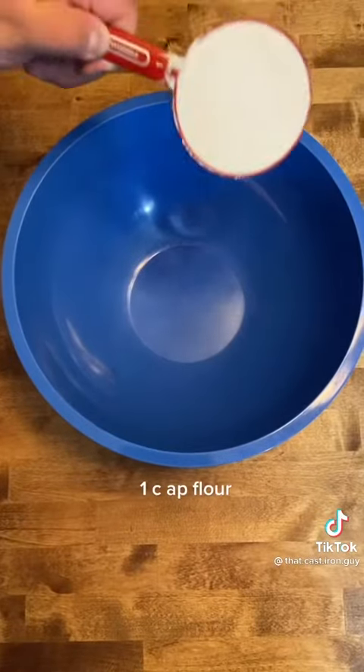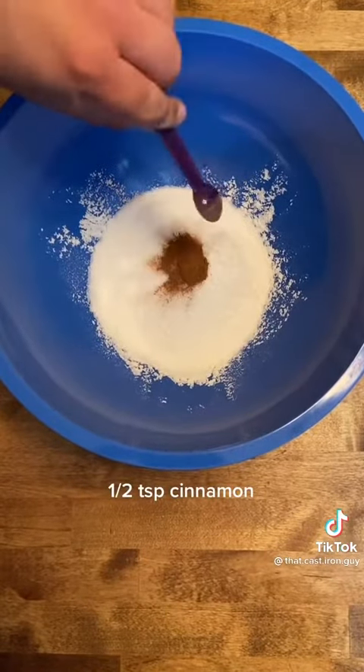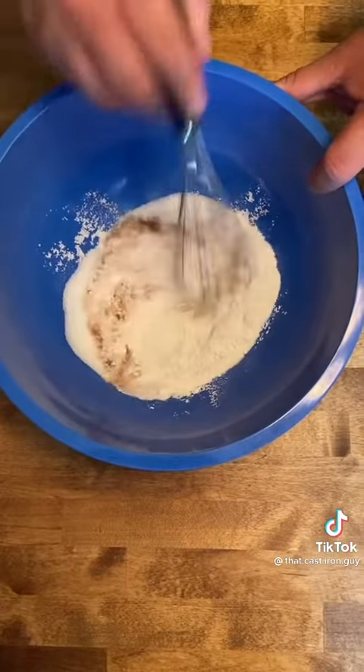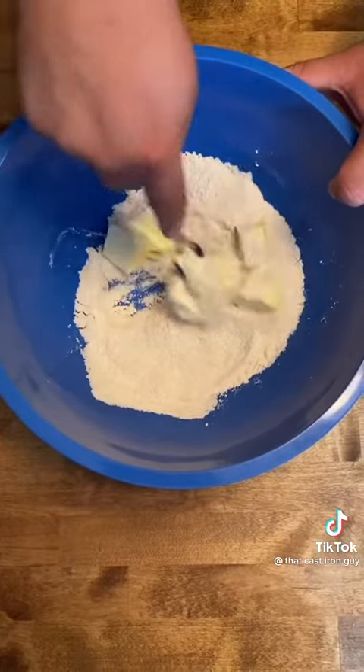In a separate bowl we're going to make our crumble topping. Start with one cup all-purpose flour, one half cup of sugar, one half teaspoon of cinnamon, one half teaspoon of salt, and whisk. Add one cube stick of softened unsalted butter. Work it in with your fork until it resembles a crumble.